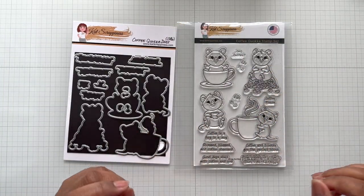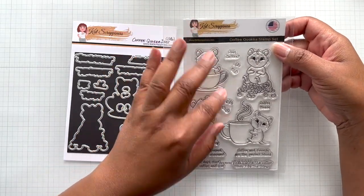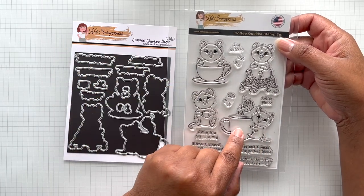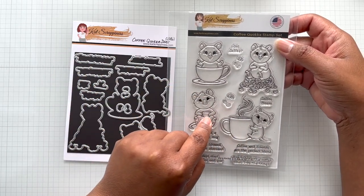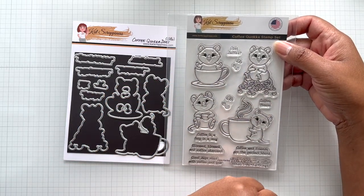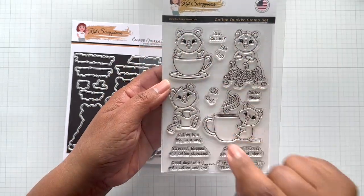Let's first take a look at the stamp set. It is called Coffee Quokka and this is a 6x4 inch stamp. You get an adorable Quokka with a coffee cup — here he's holding coffee in the coffee cup and sitting on top of some coffee beans. You also get coffee beans, small and large, and then sentiments.